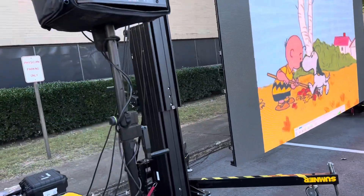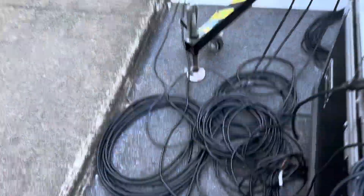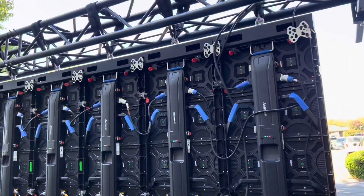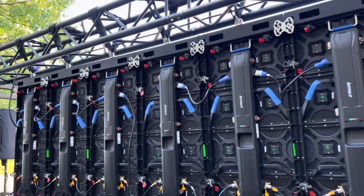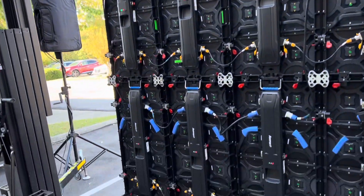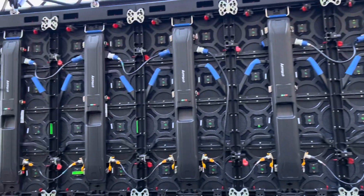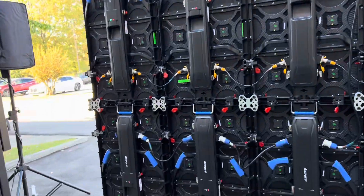We'll show you the back of the video panel to show how many power cables go to these things. We're about to go up in the air with it, but you can see we're linking power con for six panels going down and then getting those other five. So it's basically a five, five, and six load.